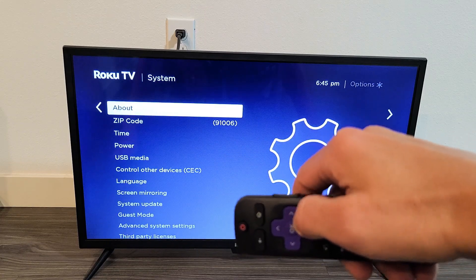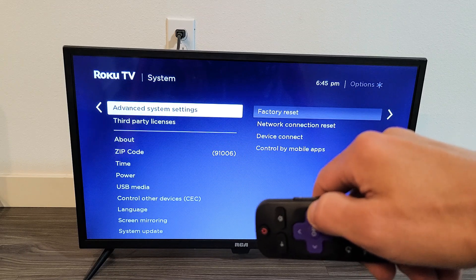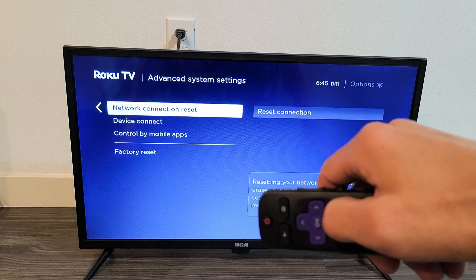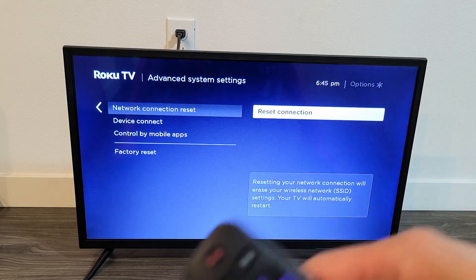Now move over to the right again, and go all the way down to Advanced System Settings. Move over to the right, move down one — Network Connection Reset. Move to the right one more — Reset Connection.